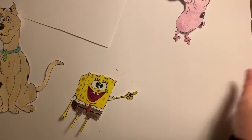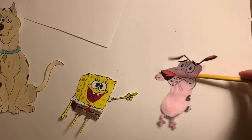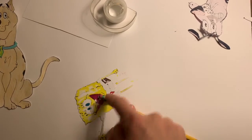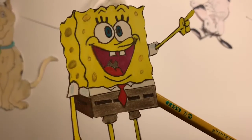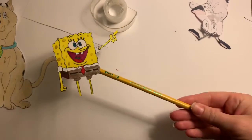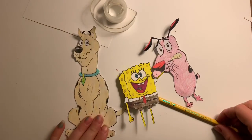You can see I have Spongebob completely cut out, just like I have Courage here. I tape a pencil onto the back so you can use it to hold it in any frame of your photo.